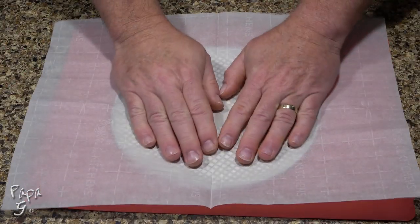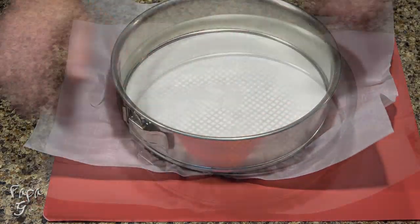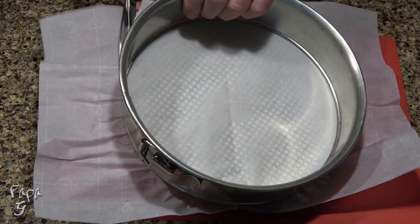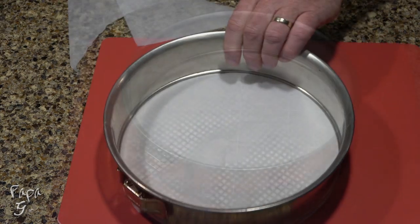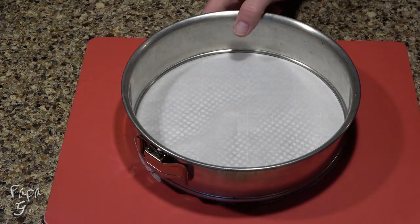Line the bottom of a nine-inch springform pan with parchment paper. Use kitchen shears or scissors to cut off the excess. Set this aside as we work on our crust.